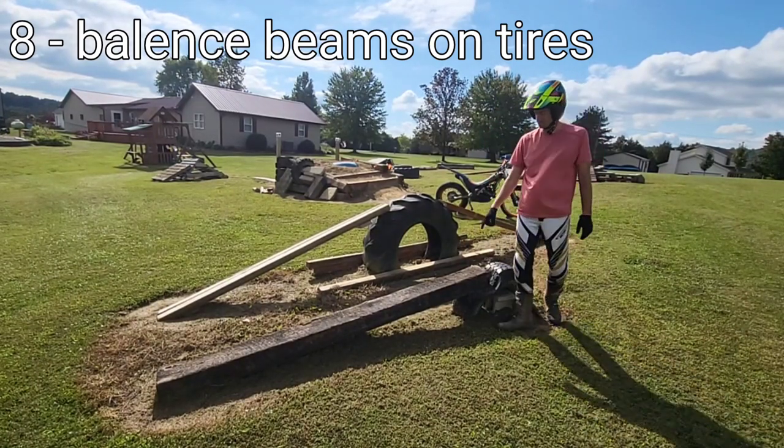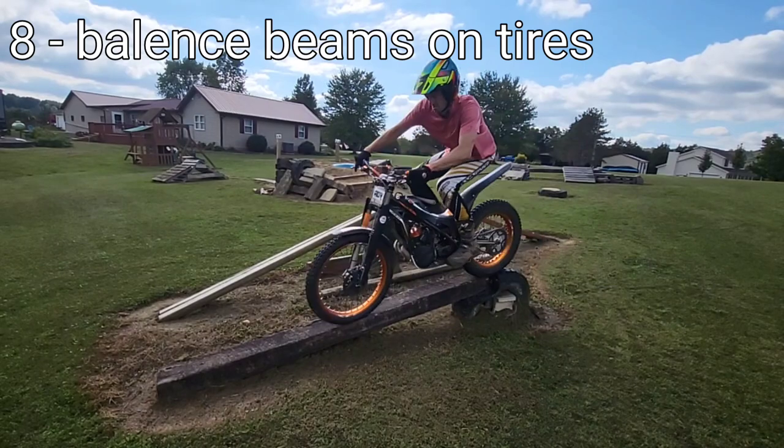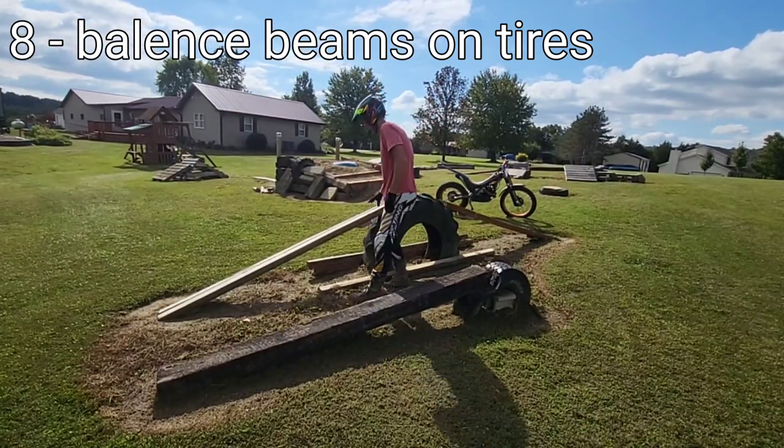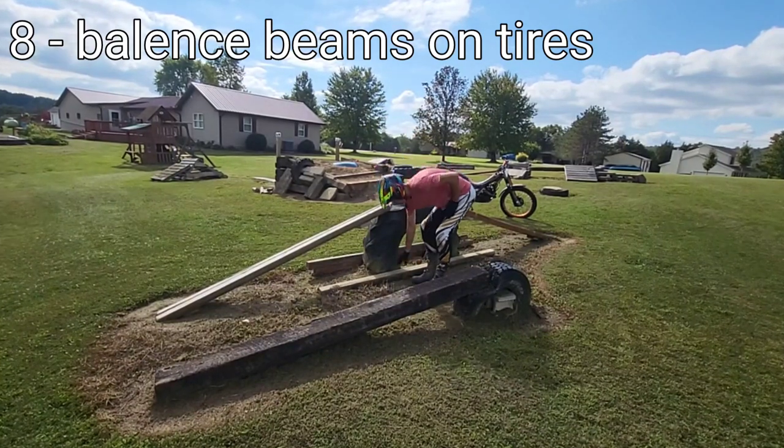You can see this one's actually collapsing — I've got a concrete block under it. This makes a great balance beam. I picked up these railroad ties for about seven dollars a piece and they make great balance beams. This one goes just uphill.